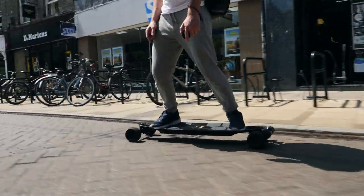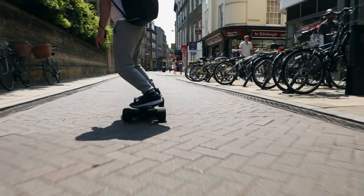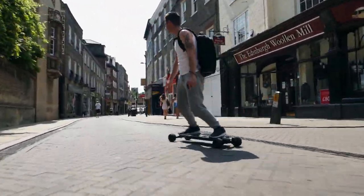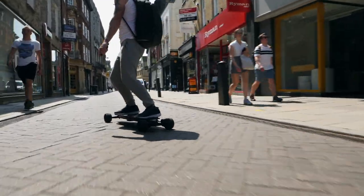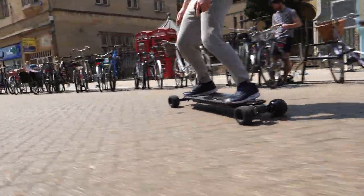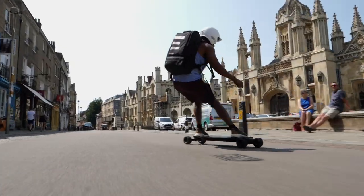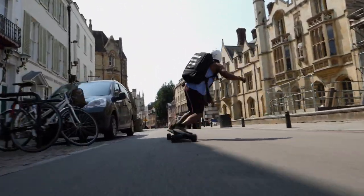Speed does gradually deplete as the battery goes down, but at 50% I'm still hitting 32 mph — I can't argue with that. For range, riding flat out most of the time, I've managed 18 miles. Charge time from 0% to 100% is roughly three to four hours. We normally only ride to about 50% before charging, and that charges back up in about an hour and a half.